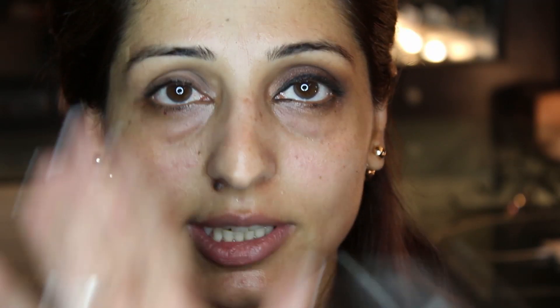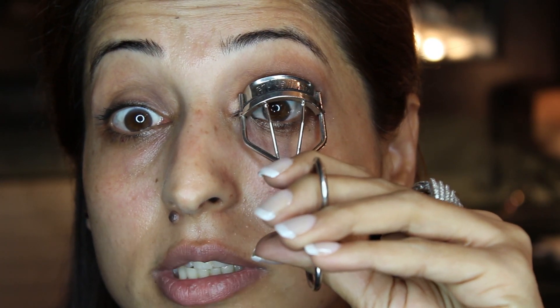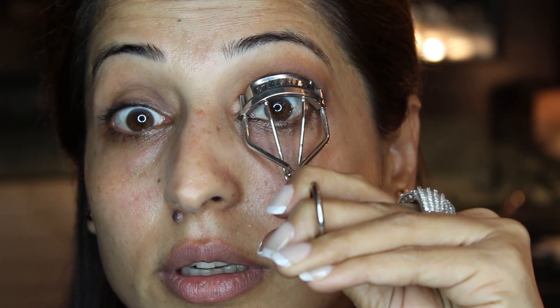Now I am going to curl my lashes and I am using the Shu Uemura Lash Curler. I see most women do not curl their lashes — they are very scared of this. Trust me ladies, it is one of the easiest and simplest tools to use and it really opens up the eye and gives the lashes a very glamorous look. For small eyes it pushes your lashes up and really opens up the eye. You put the curve of this onto the curve of your lid, open it up, place it there, grab your lashes in between and apply pressure about four or five times.